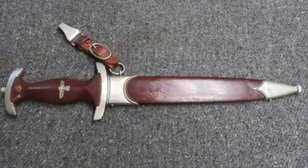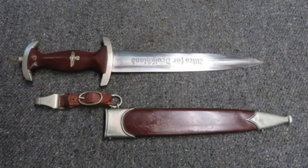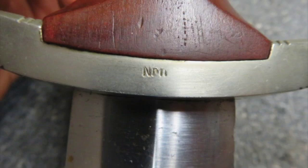Today we have a very good condition original World War II Nazi German SA Stormtrooper dagger that is marked Christian Schwerkschalen on the blade. This is an early pre-RZM dagger and is stamped with NRH on the lower guard, issued for the Niederheim Group.